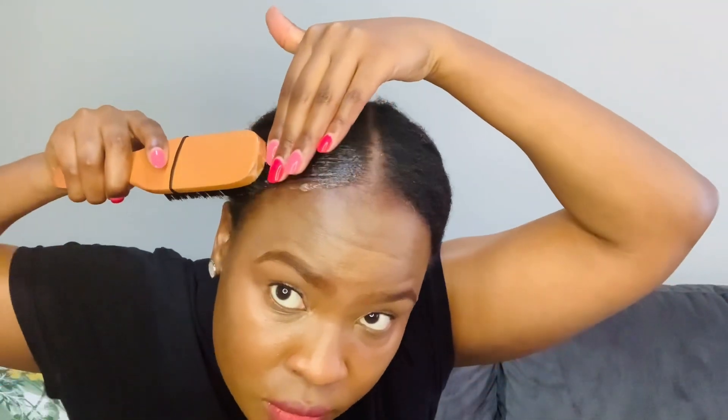Then I'm coming in with my eco styler gel. I love this gel — it does not leave any white residue, and if you do see it at first, it just melts into the hair after a few minutes. The reason I love it is because it has black castor oil, flaxseed oil, and other natural hair oils. I've been using it for a while — even in my previous hair tutorial — and it's very good.